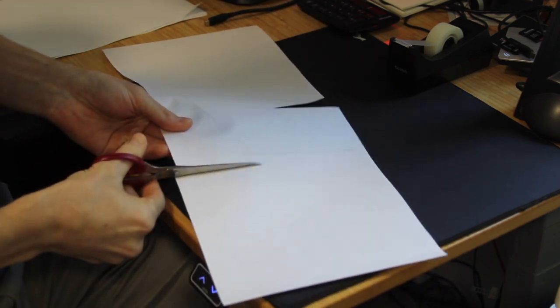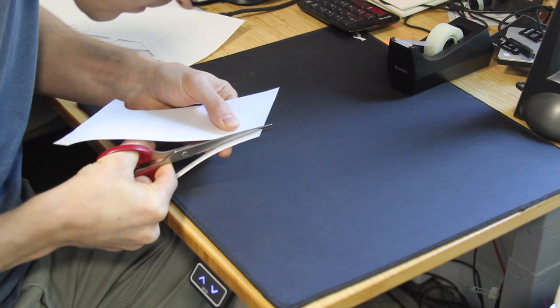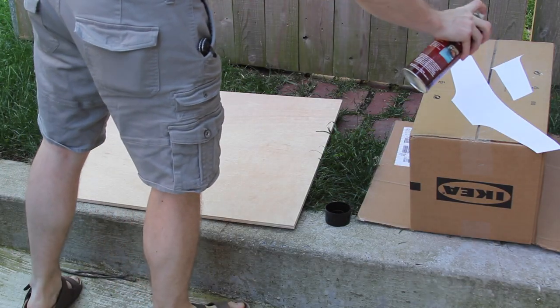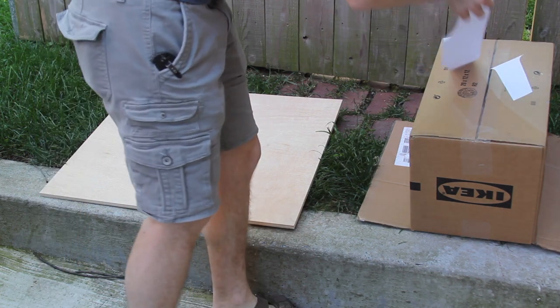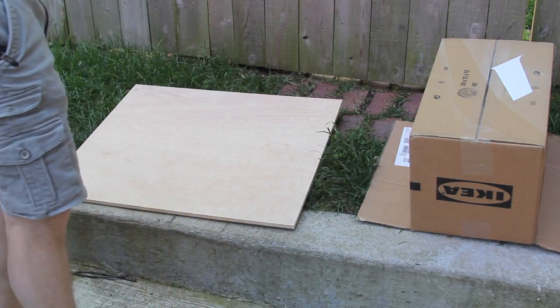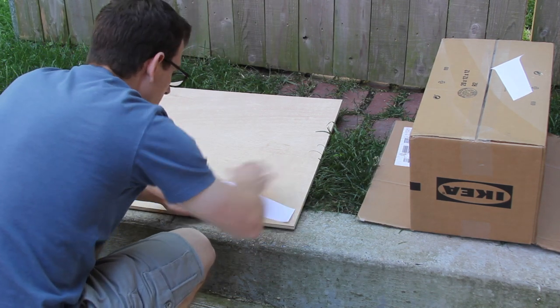I cut out the pieces and taped them together, then used some spray adhesive to attach the pieces of paper to some plywood, which will be my eventual templates that I'm going to cut. I would probably have used ¼ inch MDF if I did this again, but I didn't have any in the shop at the time. The plywood worked pretty well, but if you're doing this from scratch, I'd probably go with the MDF.